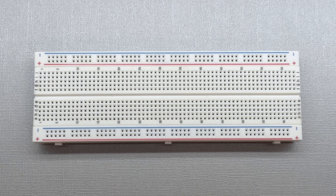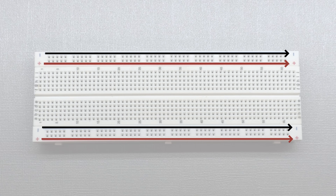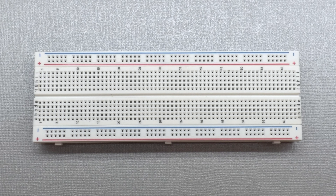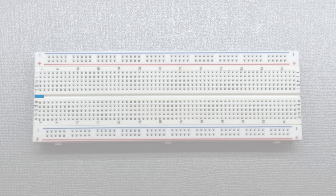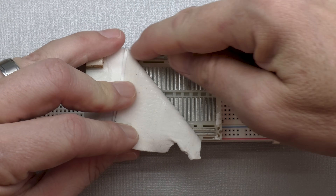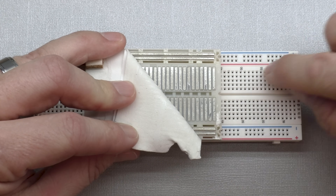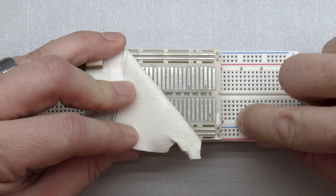We're going to start with the standard full-size breadboard. What's going on behind the scenes: you have two power rails, one on each side, running the entire length of the breadboard. You have your positive and negative, but they are not connected to each other. On the build section between the power rails, the rows are connected horizontally in two sections and they are separated in the middle. So all the holes in a given row are connected horizontally, and then they're divided in the middle.